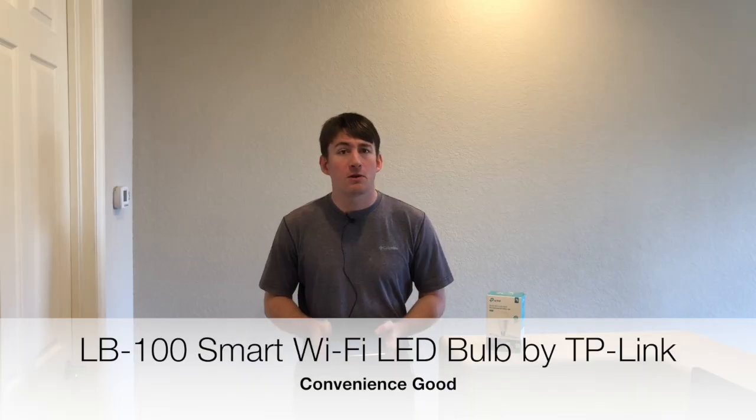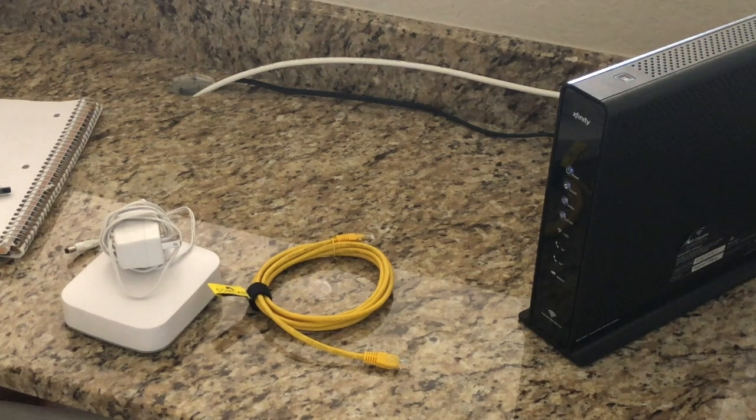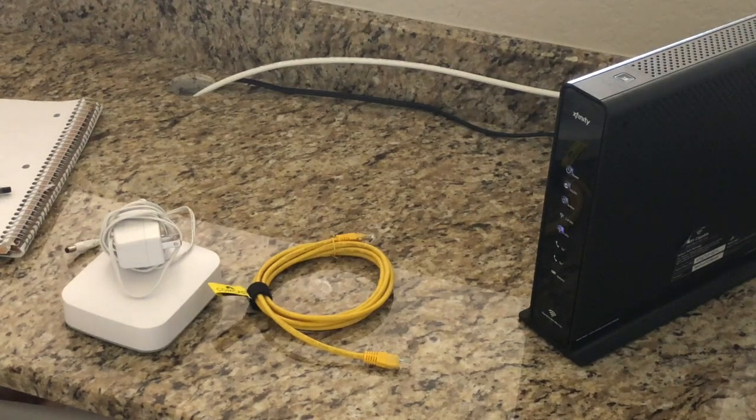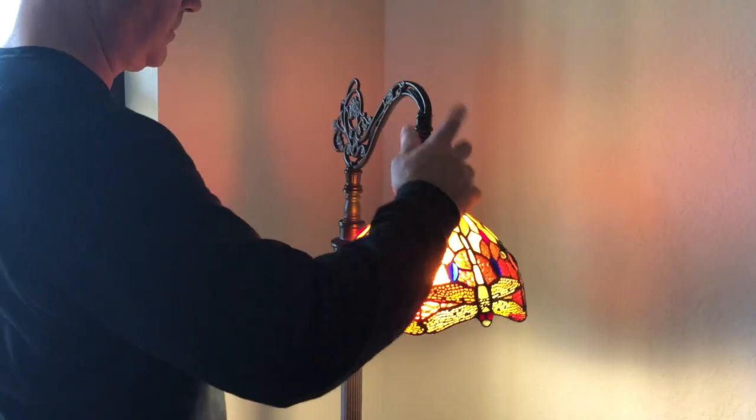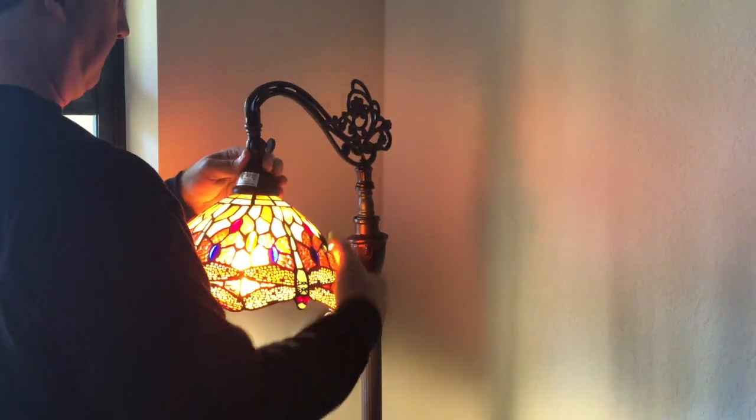With an output of 50 watts, the LB100 by TP-Link has an estimated energy cost of 97 cents per year. Since it works with Amazon Alexa and Google Assistant, no hub is required. This light bulb has a brightness of 600 lumens, making it just the right amount of brightness for our Tiffany-style lamp, which we plan on having in our living room.